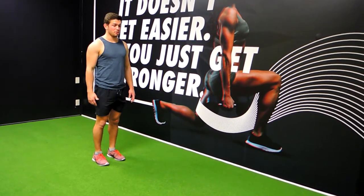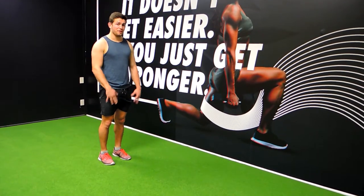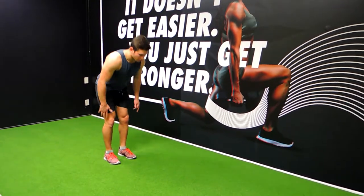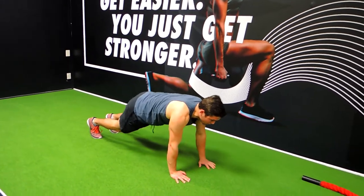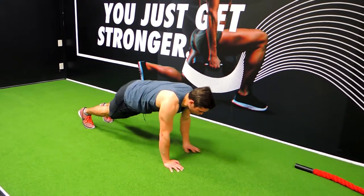These are walkouts. Your hands go straight down to the ground — your feet are always on the ground, they don't move. Straight down to the ground with your hands, then walk your arms outwards into a plank all the way, and walk back.